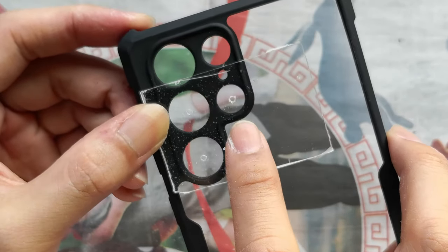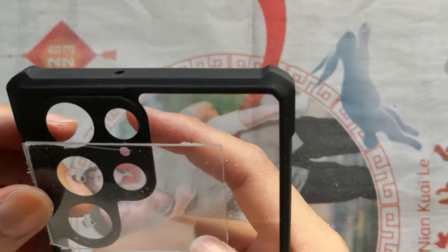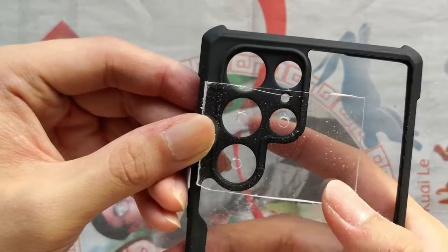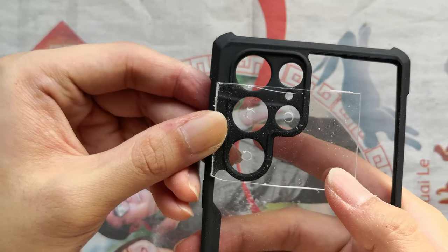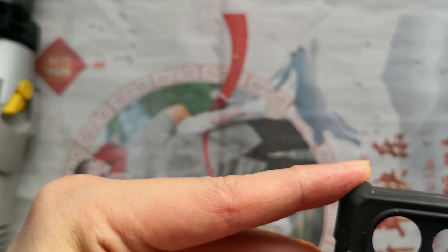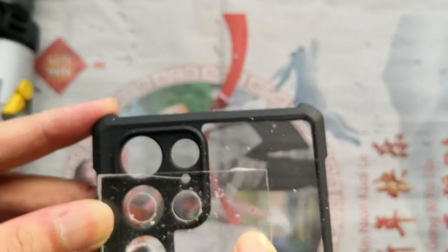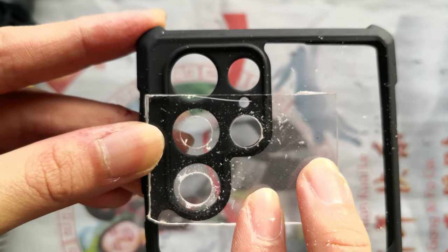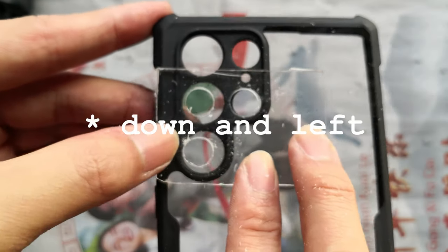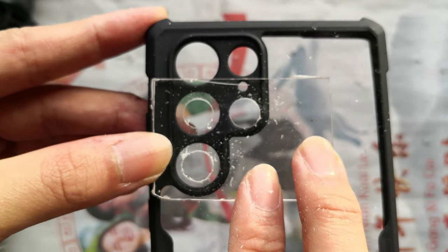It's important to keep checking between hole diameter increases so you can catch and correct errors before it's too late. After the 2mm bit, the telelens hole was still off to the right. One size later, after the 3mm bit, the telelens hole was corrected, but the main lens hole was off a little to the left. I tried to compensate while drilling the next size up. I did these drill-and-check cycles through 5, 5.5, 6, 6.5, and 7mm drill bits. After the 7.5mm bit, the hole for the super zoom lens was too far down and right, so I had to concentrate on correcting this since the final 9.5mm diameter was just a few steps away.